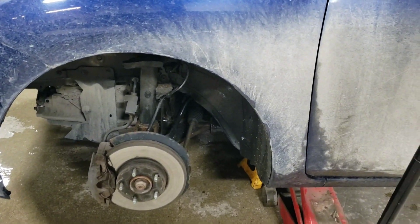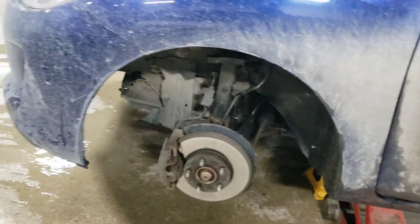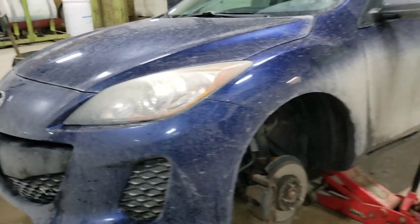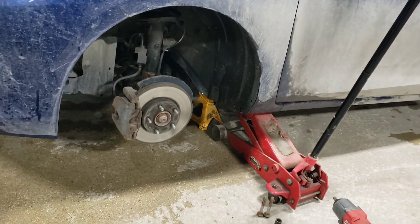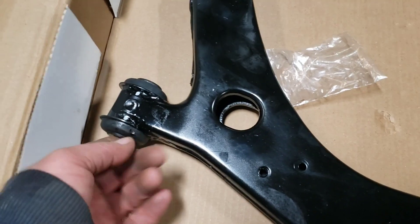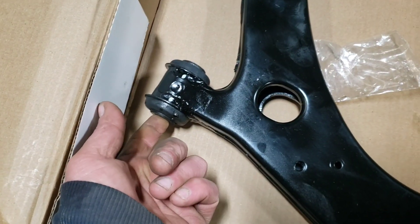It's getting hot today. We have a Mazda 3 2012 and we're going to be doing the lower control arm. Already got it mostly out. The control arm comes with the bushings, so it's going to be two bolts, another bolt here.